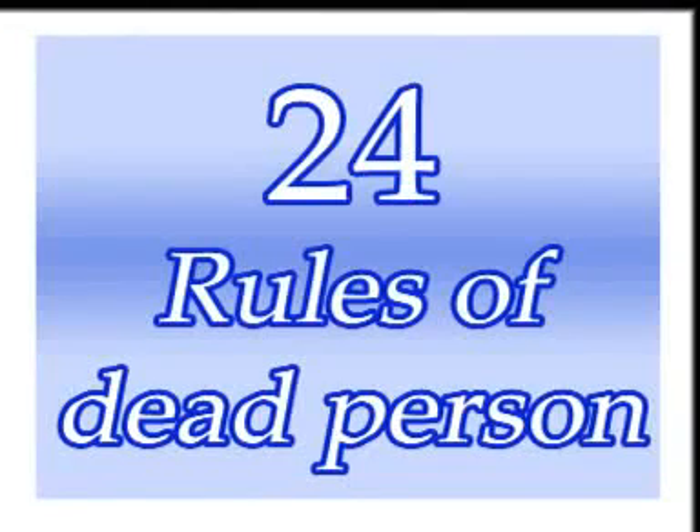Rules relating to ghusl, shrouding, praying for, and burying a dead person.